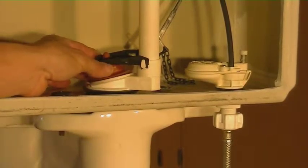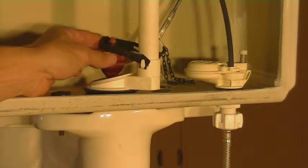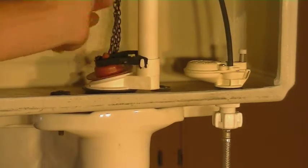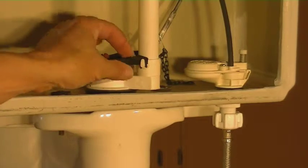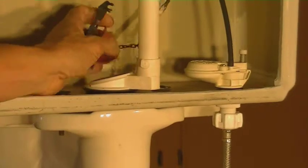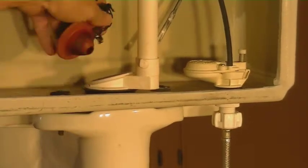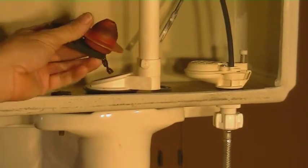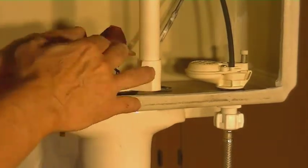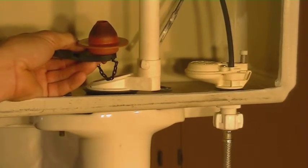Now that you have the water shut off, you're going to want to raise the flapper to drain the water out of the tank. You can either do that by lifting up on the flapper, or push down the handle and use the arm — that's going to raise up the flapper and drain most of the water out. You can also remove the flapper; it usually just clips in on the side. Pull that up, take that off, let the water drain out, and then disconnect the flapper from the arm. Now if you just have a bad flapper — a lot of times you'll get warpage around the side — they'll start leaking and do a slow leak. At this point you can just put in a new flapper and that might fix the toilet.